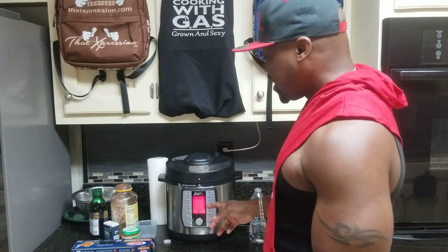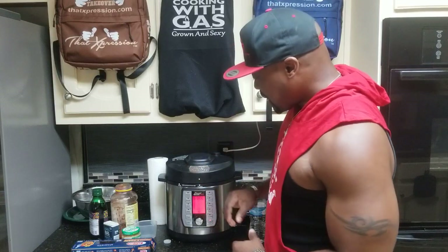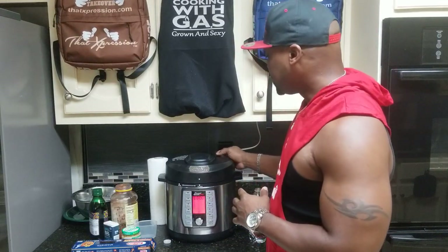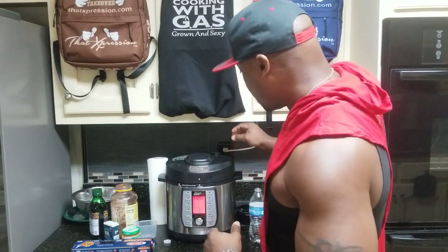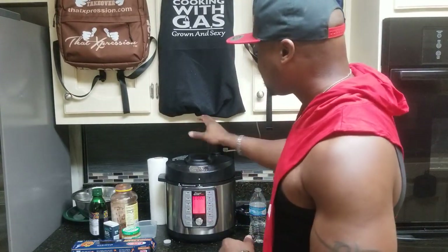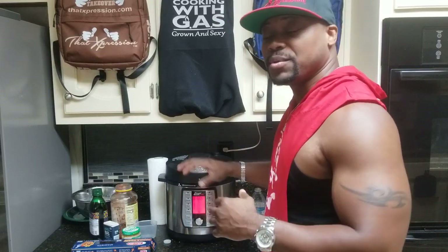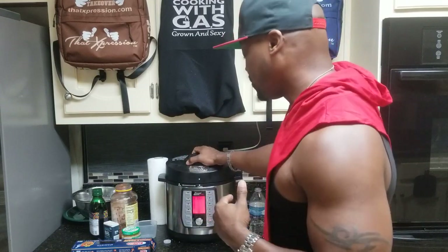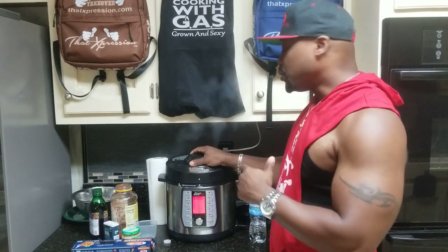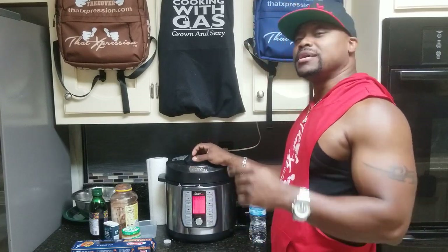Welcome back — the 8-minute cooking process is done. We're going to release the valve on this thing and let it depressurize. Make sure you're not standing over the little vent so you won't get burned or injured — it's not that hot, but be safe. The valve release will take about 2 to 3 minutes. The kitchen smells pretty good right now, so hopefully we'll have something tasty in a few minutes.